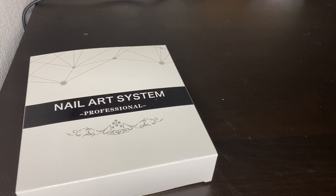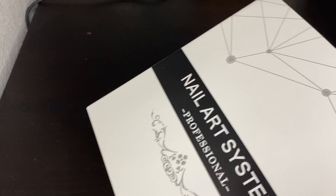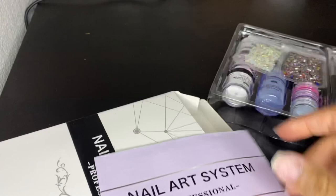Hey everyone, I am going to show you how to use this professional nail art set. It is a powder acrylic set and I got this off of Amazon. This set has everything you need.